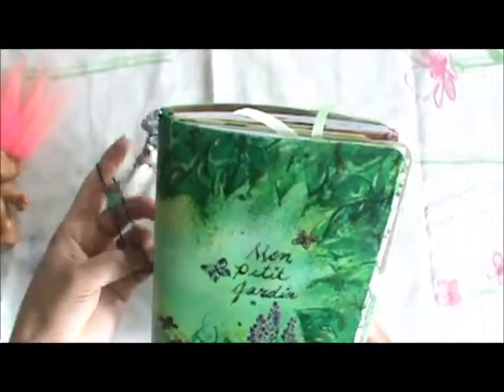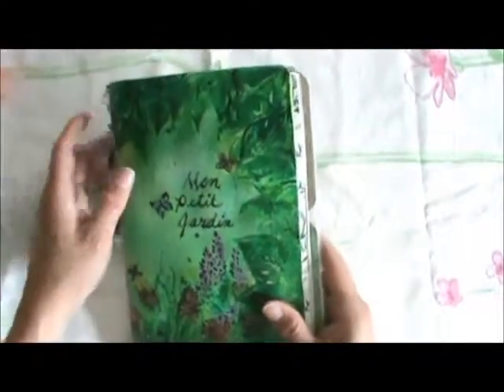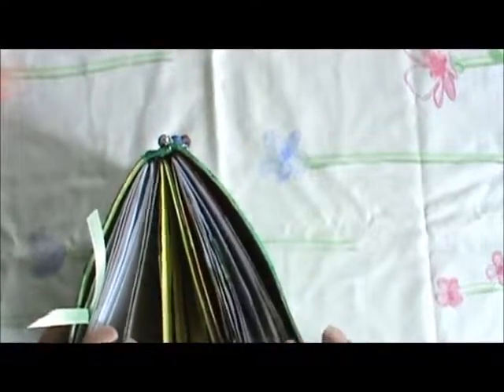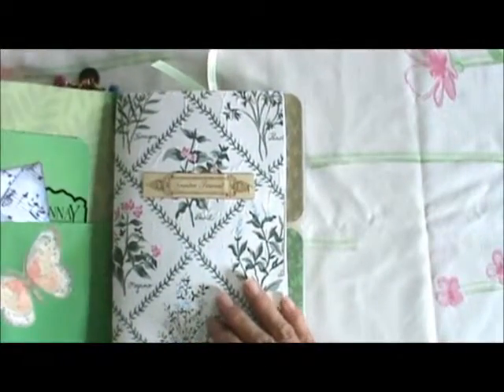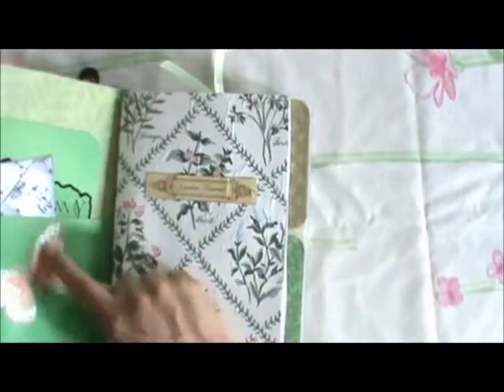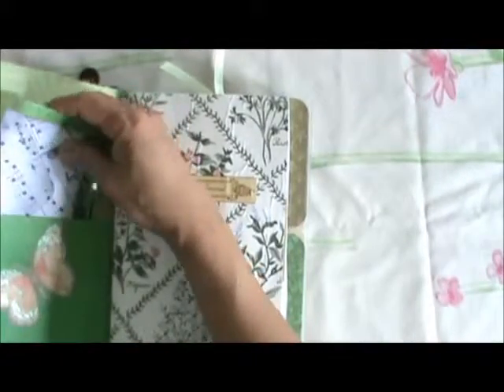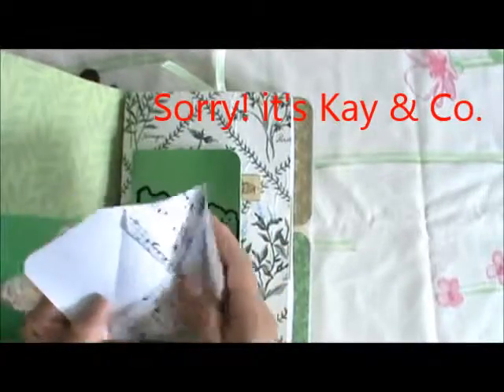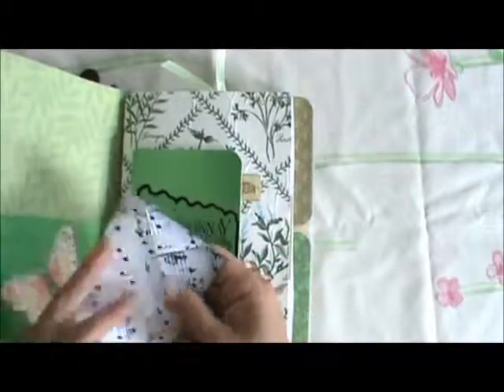It's got the elastic closure, and basically about three signatures inside. The front cover — the pleather — is glued with some scrapbook paper, and there's a little butterfly, one of the ready-made EK Success die cuts. I did a little envelope with a pocket and a little folder.